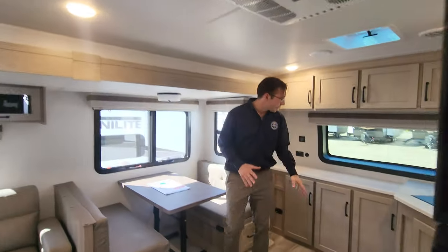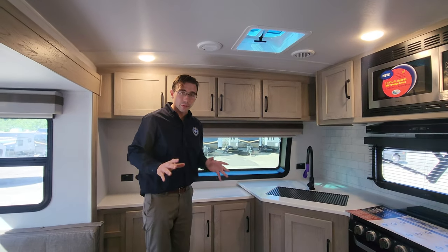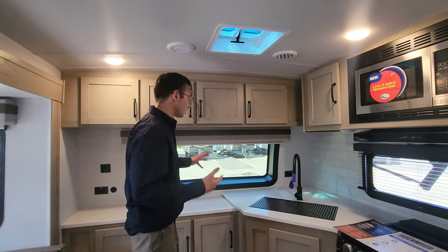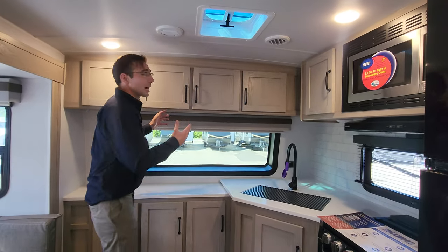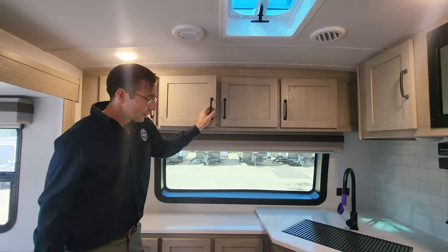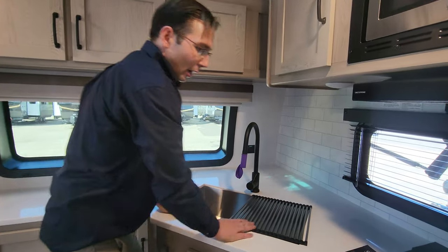So this is the front kitchen model. You can see you have so much counter space going all the way around to the side. You also have this front windshield — you really can't have the front kitchen without it, as it creates that residential type experience. When you're doing dishes, an average-height person can see right outside that window. So much natural light in here. They do a great job with their cabinetry — screwed and glued, solid, with hidden hinges. They give you a complimentary sink grate so you can do dishes on one side and use it as a drying rack on the other.